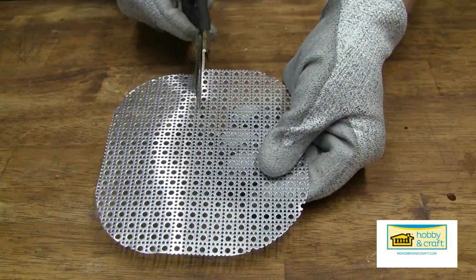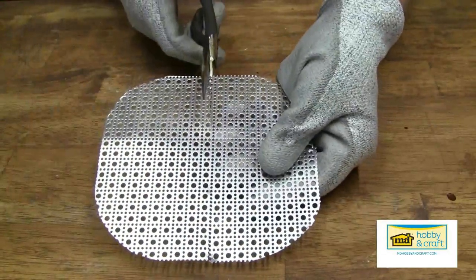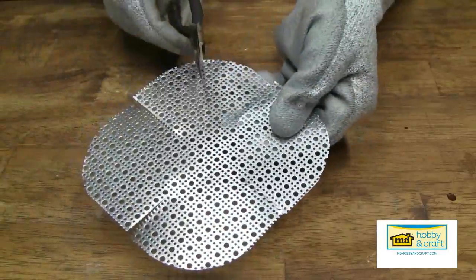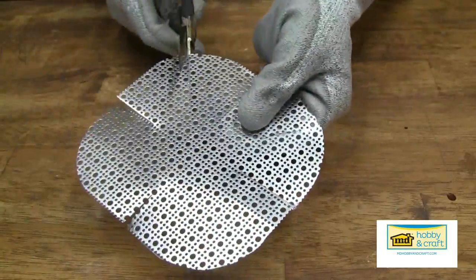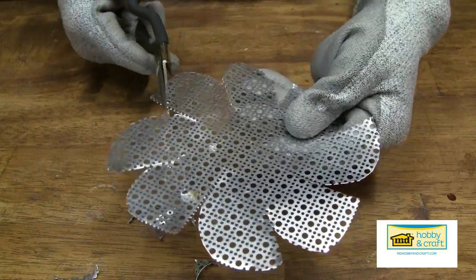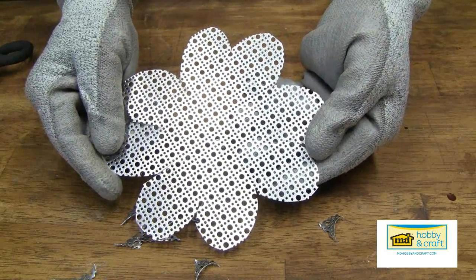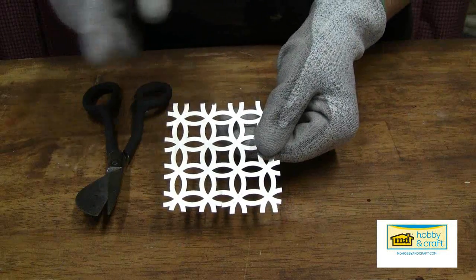Repeat this until you've gone all the way around, then make a cut in the center of each section — do not go all the way to the center. Round out the corners of each petal, flip it over, and round out the corners on the other side.